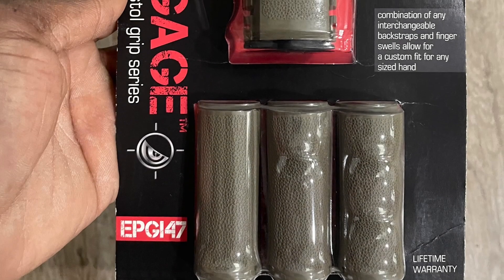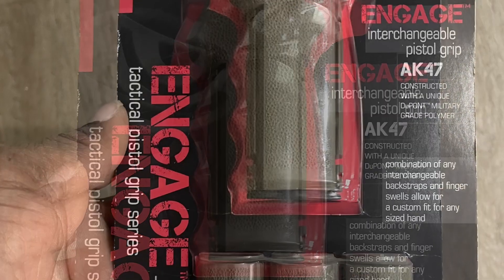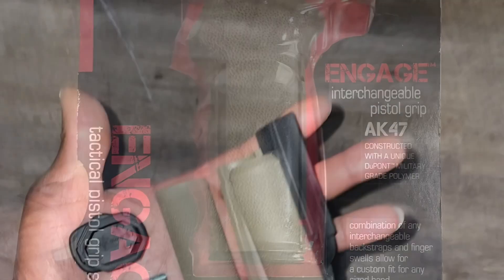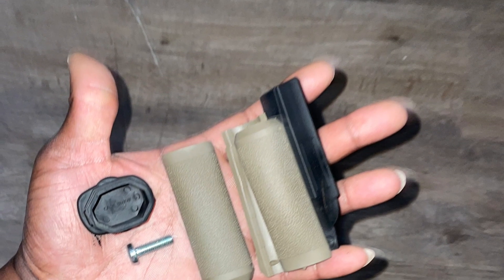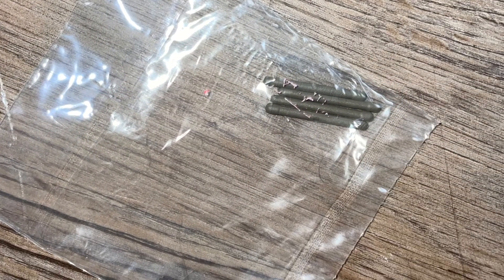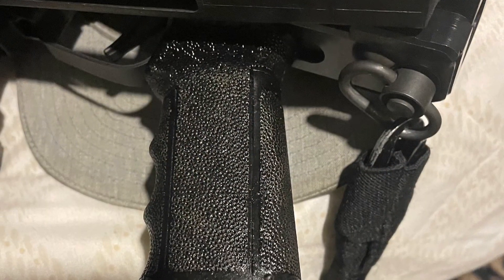So this is the Mission First Tactical AK-47 Engage Grip. This has the interchangeable hand swells — very needed, as my wife has smaller hands than I do. This also has a battery holder inside — that's what that black strip is — and the bottom plate holds them in. It has pins to hold in the interchangeable hand swells. Pretty cool that it will hold your optics battery or your flashlight batteries.